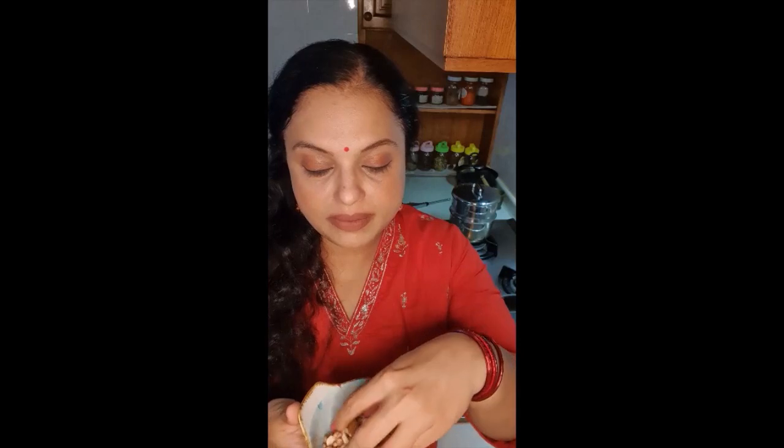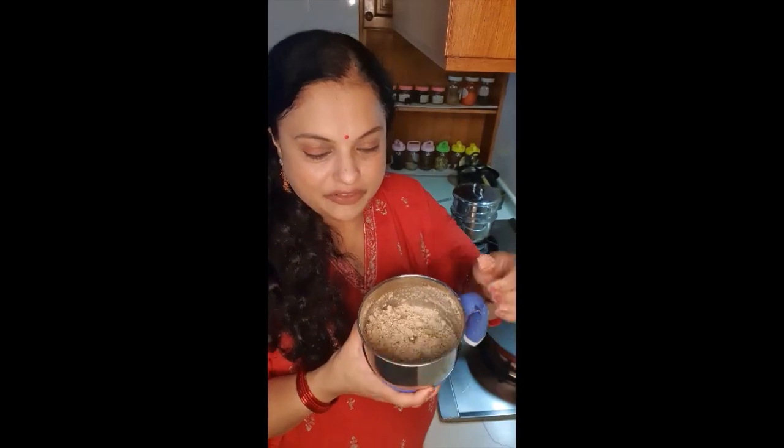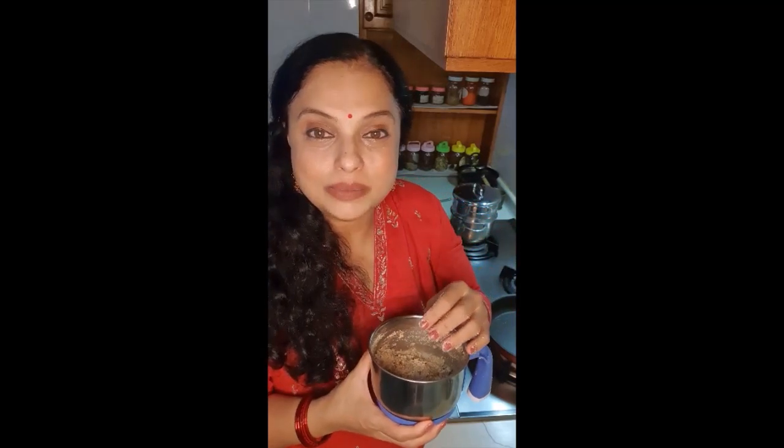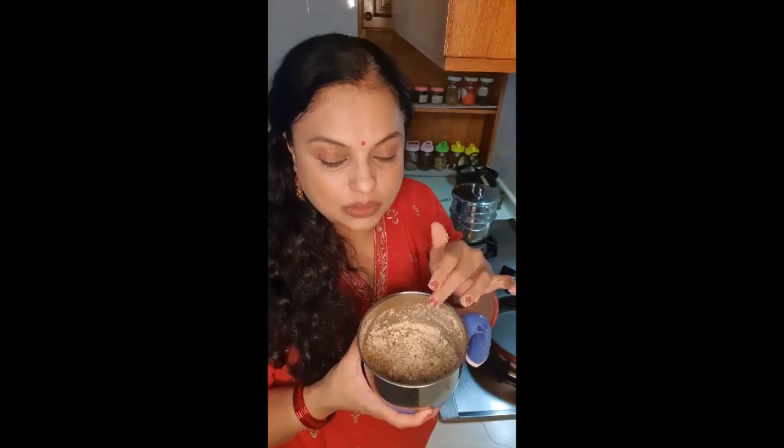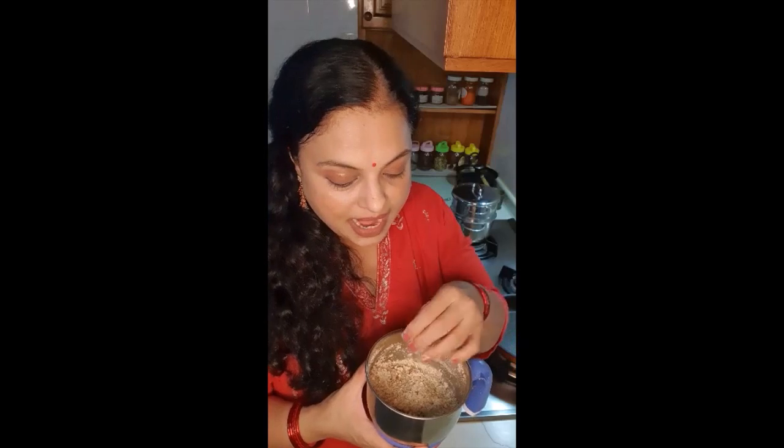I just lightly toasted the nuts over a pan without any oil or ghee — I didn't want them to be raw when added to the filling. So just toasted them until they are slightly crispy and warm. Now I'm going to pulse them in the mixer and keep it aside. I've pulsed the mixture and also added a little bit of cardamom, nutmeg, and a little bit of sugar so that it mixes well. I'm going to add this to the sweet stuffing later.